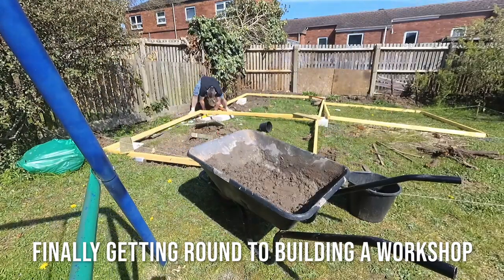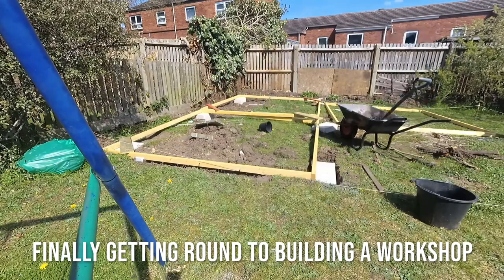After two years of saving, I've finally got to a point I can start the workshop build.